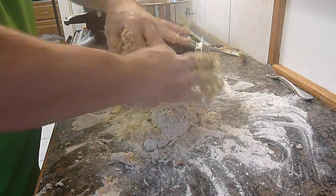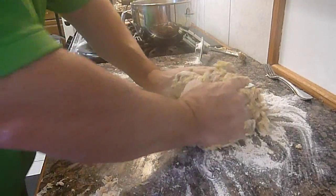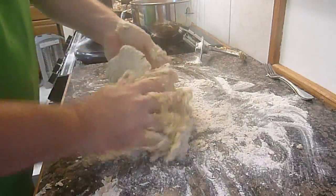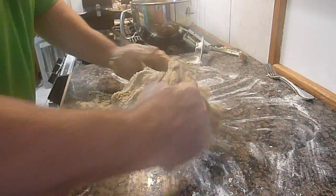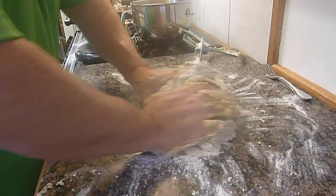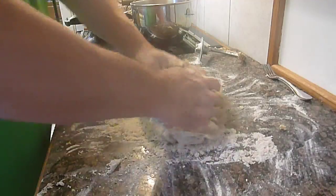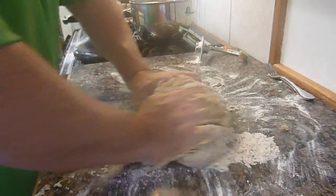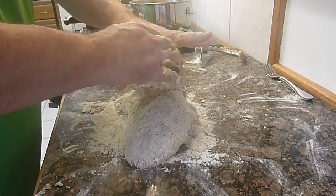We've got a little bit of a mess, which is why I don't do this anymore. You've got to just bring everything in and keep working it until it all comes together. We're starting to get some pretty good incorporation. It's drying up a little bit, getting harder, and starting to roll everything together.